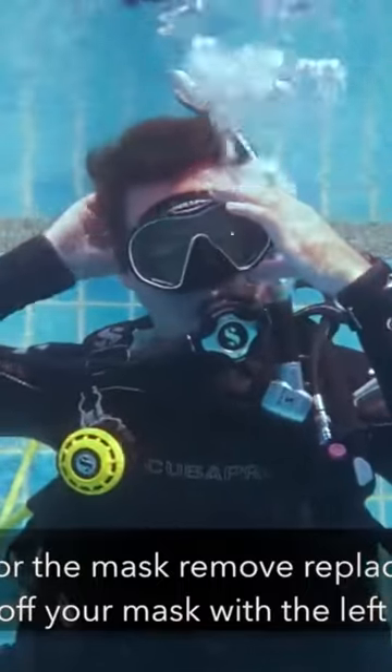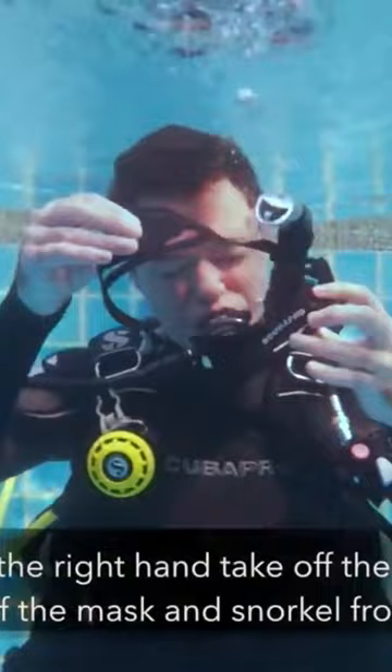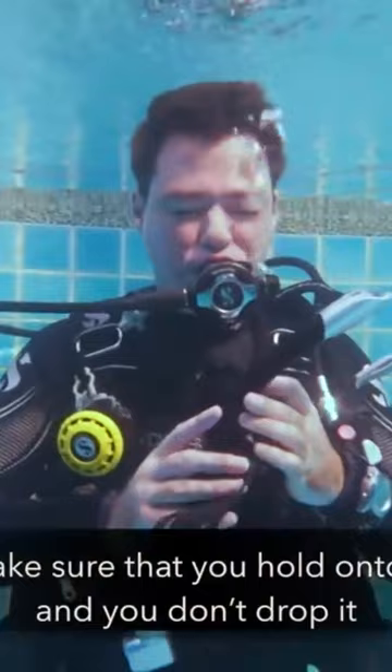With your left hand grab the mask and with your right hand take off the strap, then take off your mask and your snorkel from your face. Make sure that you hold on to it and that you don't drop it.